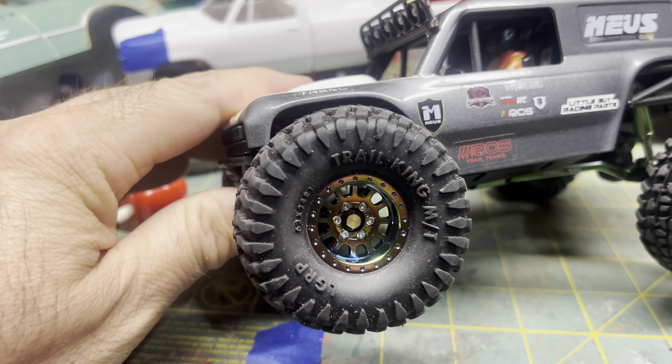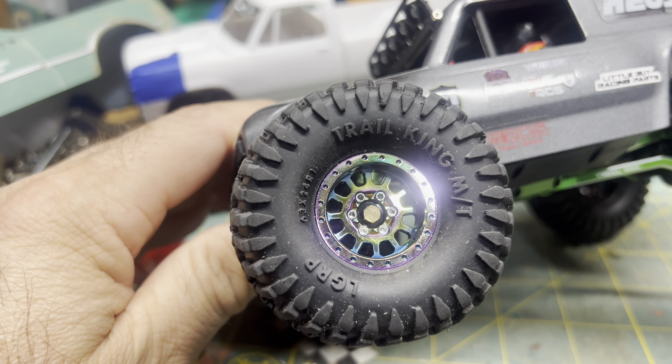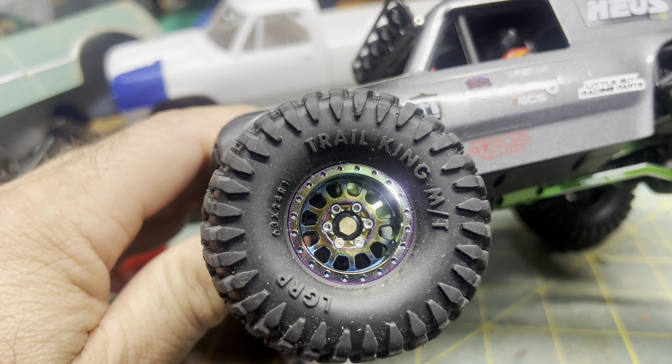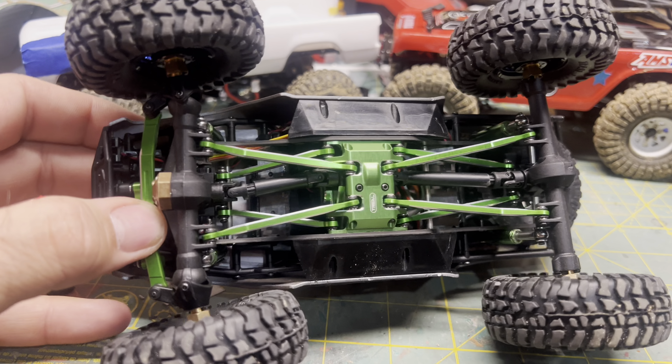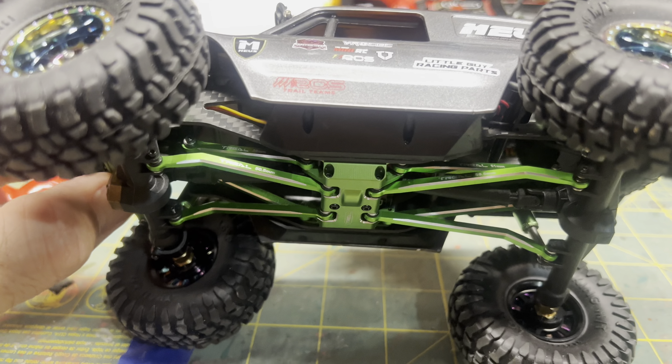I went with some Little Guy Racing tires on some rainbow colored Amazon specials — I thought they were pretty neat looking. I used a lot of Trio parts; I picked up a used lot that had some Trio parts in it.